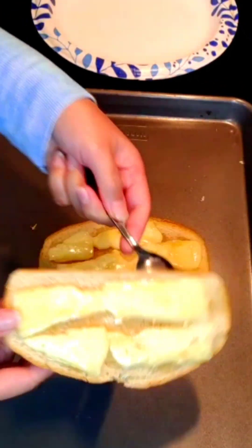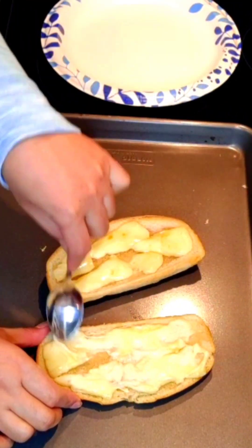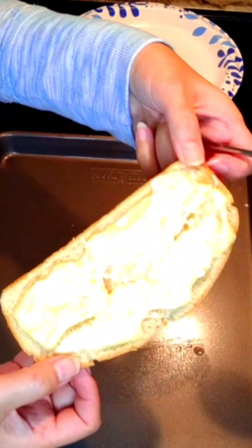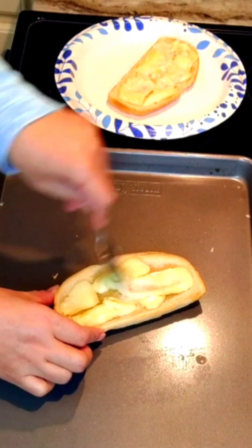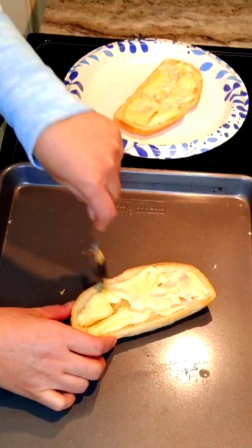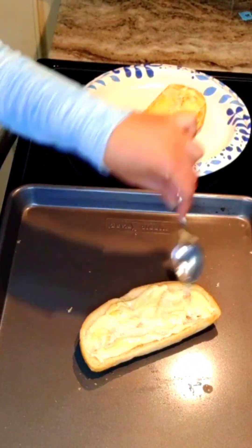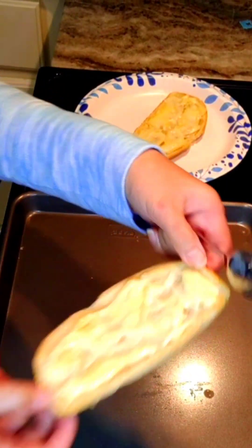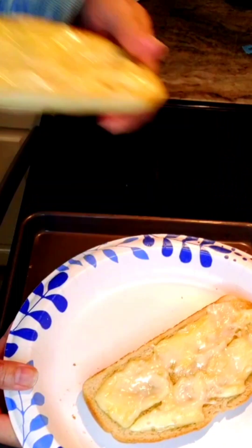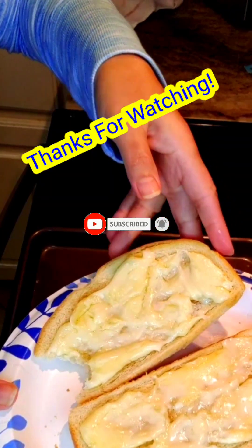The cheese is already melting, so I'm spreading it to cover all the top parts of the bread. This is super duper yummy — sweet and creamy, like a kind of toast, but the bread is crunchy because we broiled it. Just spread, spread, spread, and bam — this is ready! You can enjoy our favorite snack of all times. Thank you for watching, bye bye!